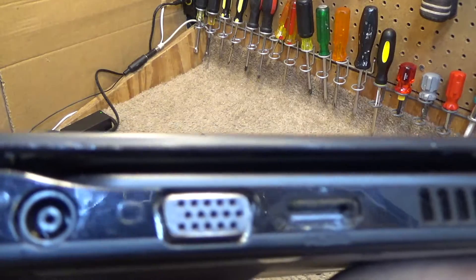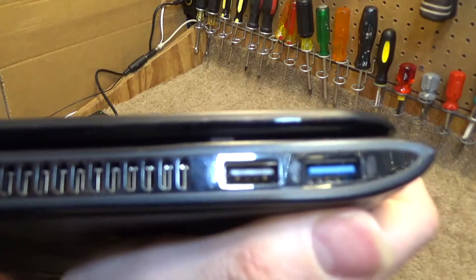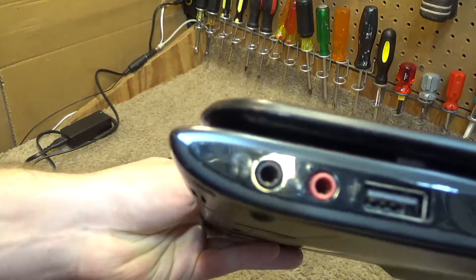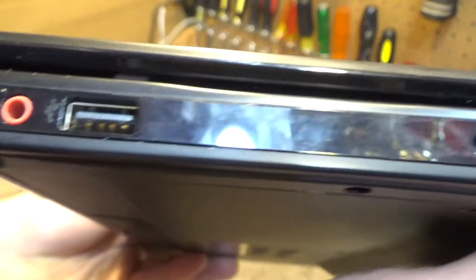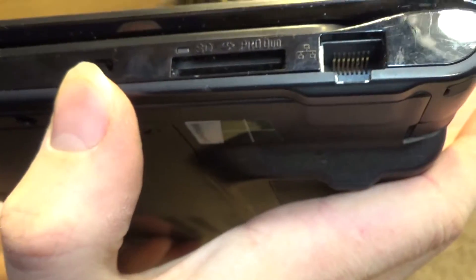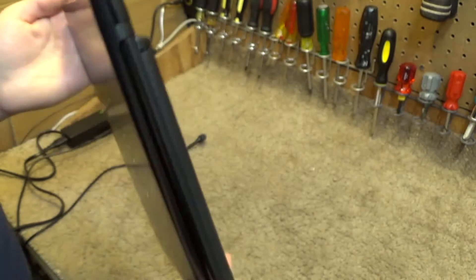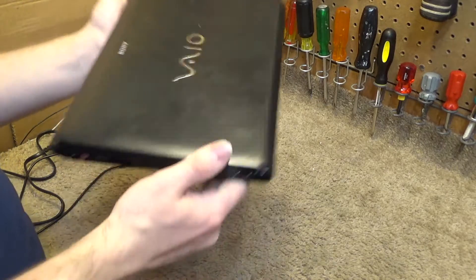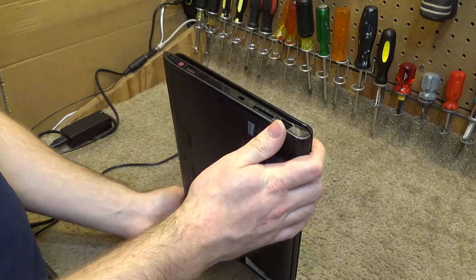This one has a lot of ports on it. There's the power input, VGA, HDMI, and USB 2 and USB 3. On the other side we have audio in, audio out, USB, what I believe would be a Kensington lock of some kind, an SD card reader, and Ethernet. So despite being a pretty small computer, it really has a good assortment of ports, and I can't really think of anything else that I'd want to see on there.